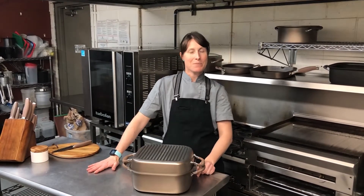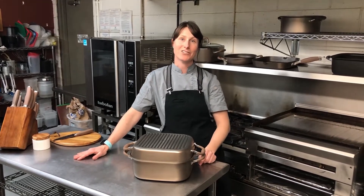Hi, I'm Chef Katie Weiner of SLC Pop, and here today we're at the Red Moose Coffee Shop, our favorite place to host our golf events, and we're going to be working with the Analon Advanced Bronze Collection.